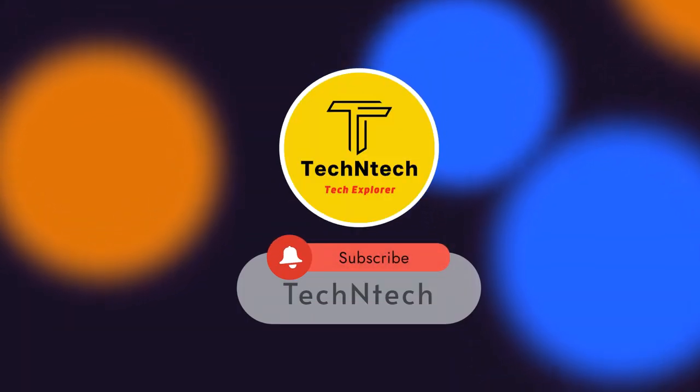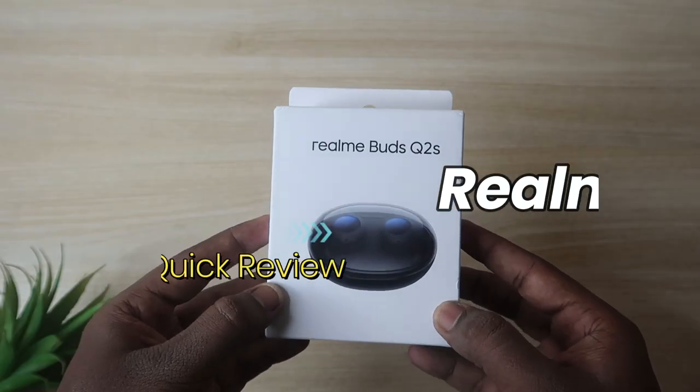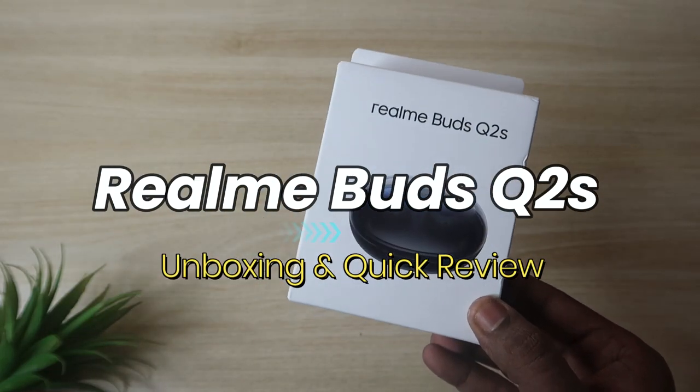Hey guys, welcome back to our channel. If you are new here, please subscribe. In this video we are going to see the Realme Buds Q2S unboxing and overview.